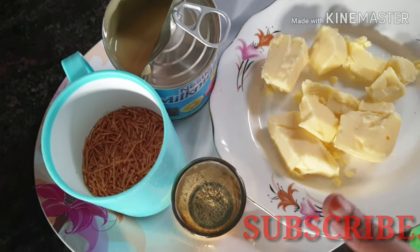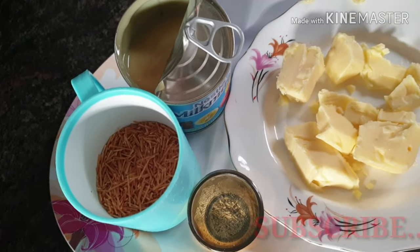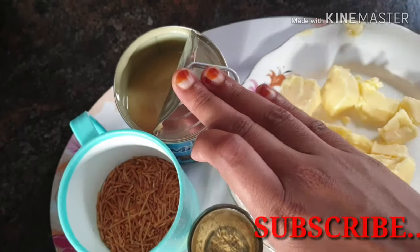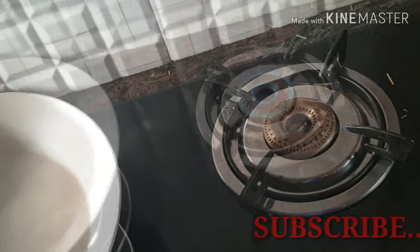3 cups of roasted semiya. 1 teaspoon of ghee. 1 teaspoon of butter.